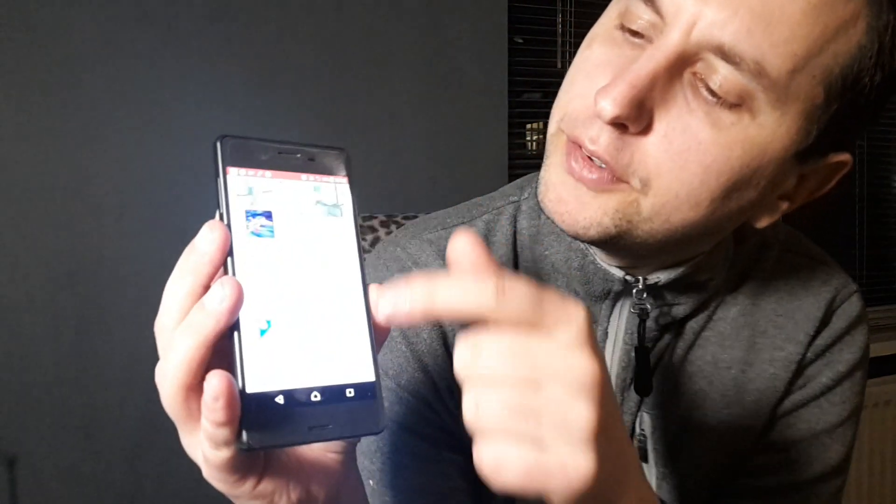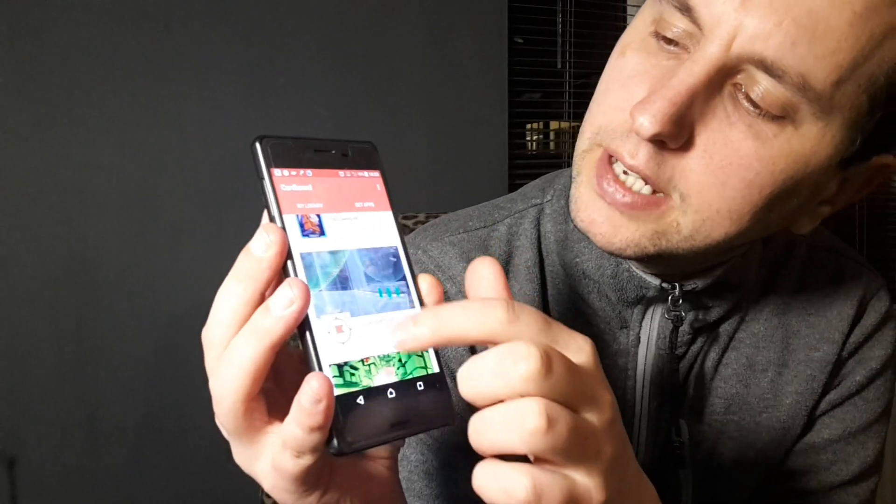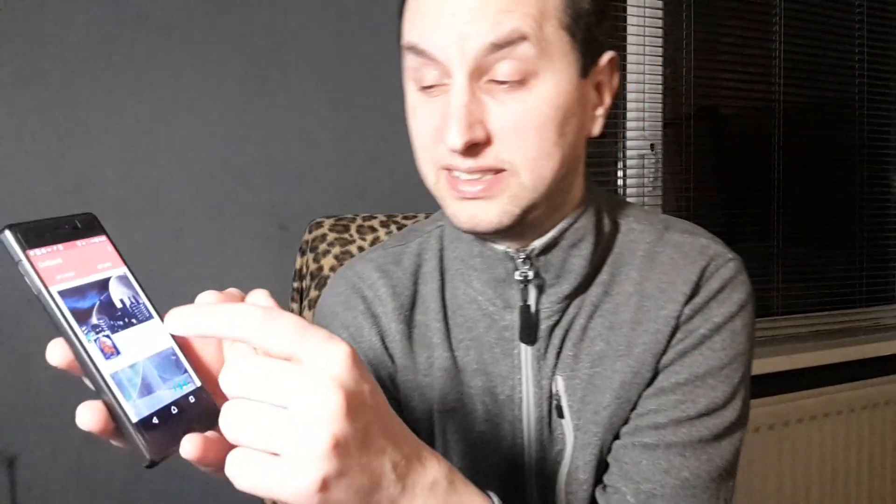On Google Cardboard you can also get games and other applications. Just go on Google and type in VR games, but Google Cardboard is probably better because it's got quite a few different games on there. Then basically what you do is download the games.